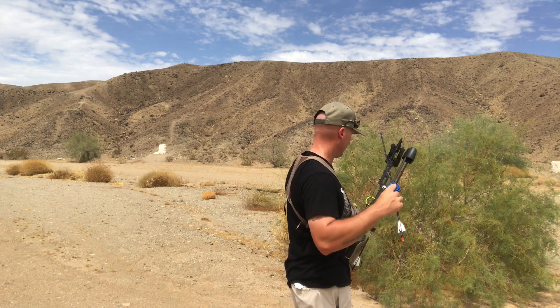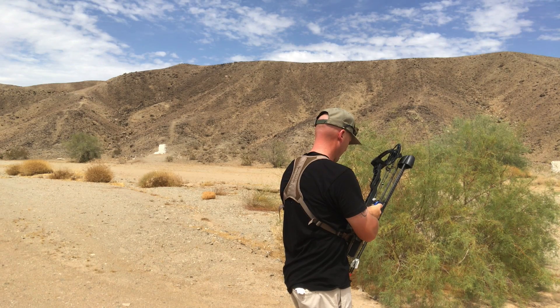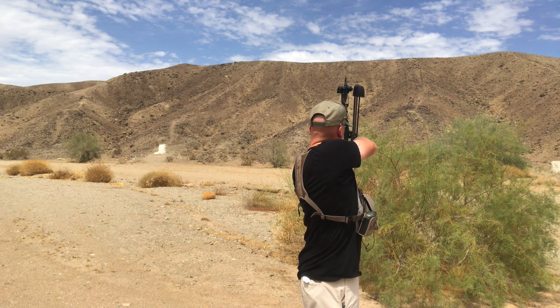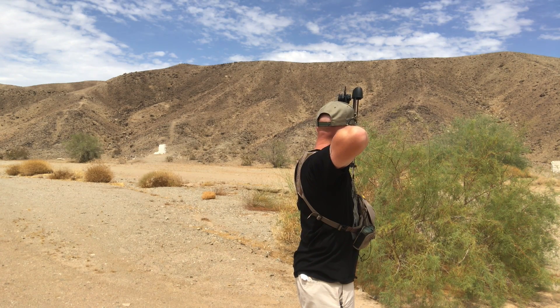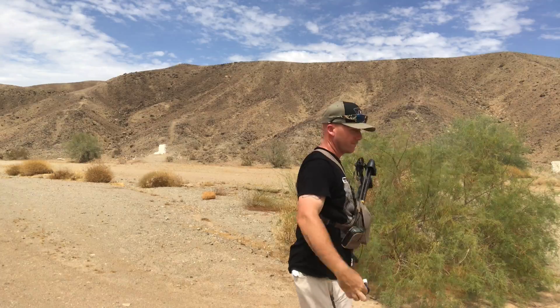I think I pulled that one up a little bit. Let's go check them out.